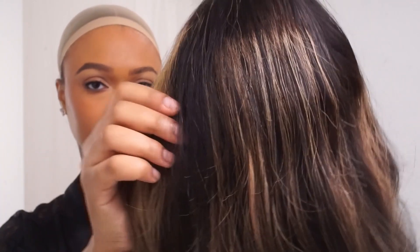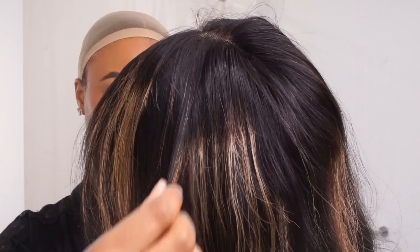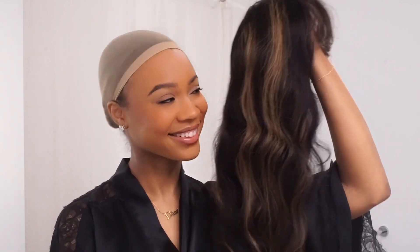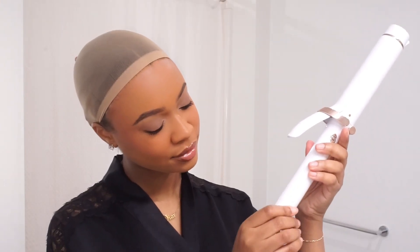Here's just a close-up of the caramel highlights. As you can see, some pieces are a little more toned than others — it's not brassy. It's a little lighter in the back, and the sides are more of a caramel and brown mixture. It's still pretty, and once it's curled it's beautiful. I am using the T3 Single Pass curling iron today.